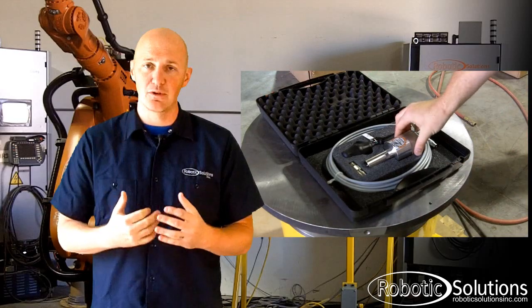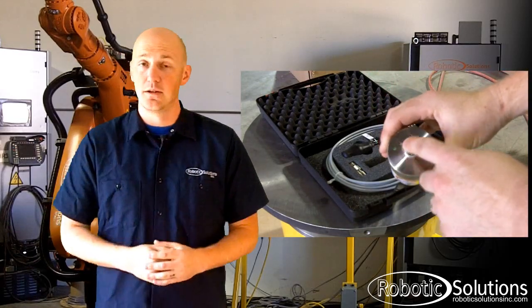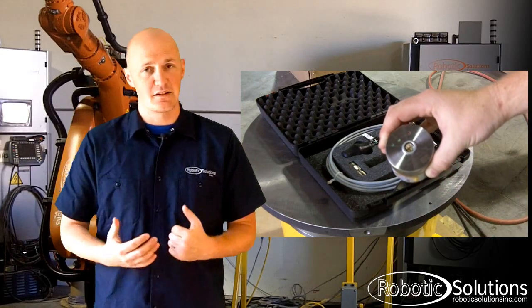At this point, you're going to want to remove the electronic mastering tool from your tool kit. For the rest of the video, I'll be referring to this as the EMT. You're also going to need the data cable that's included with it. The first step is to go to the base of the robot and find port X32. You're going to unscrew the cap and attach the data cable so we can communicate with the robot.